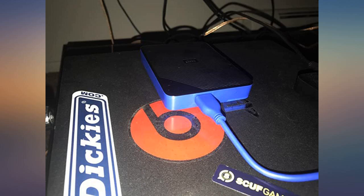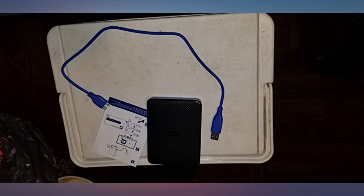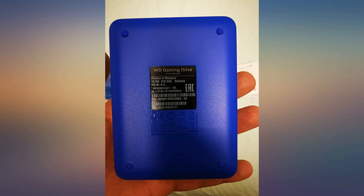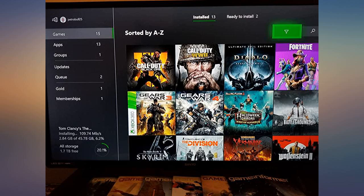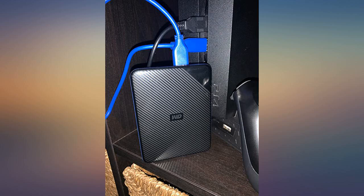I got this here and I love it. I plugged it in the back of my Xbox One in the SS USB slot and turned my Xbox One on and it pretty much did all the work. It has a USB so you don't need a power cord. All you do is hit format and your Xbox does everything else. Now I have plenty of room for games and apps on my Xbox. I would highly recommend.